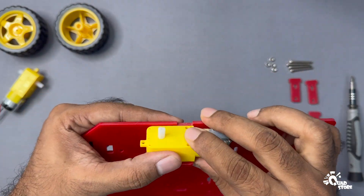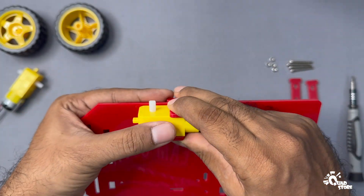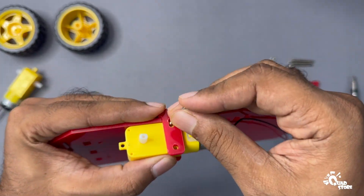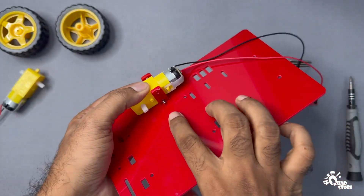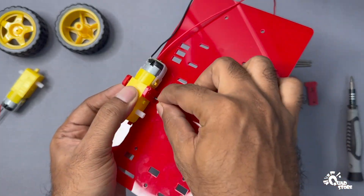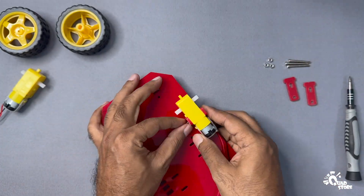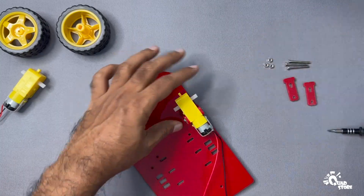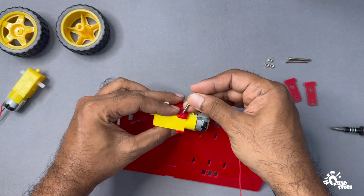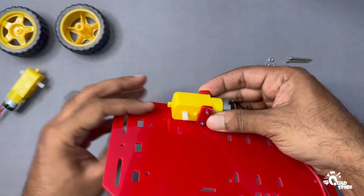Place the motor in the center of the mount and attach the second motor mount on the opposite side of the motor. Insert one of the longer bolts through the motor mount and base, and fasten it with a nut on the other side. Repeat this for the second bolt at the top to ensure the motor is tightly secured between the mounts.